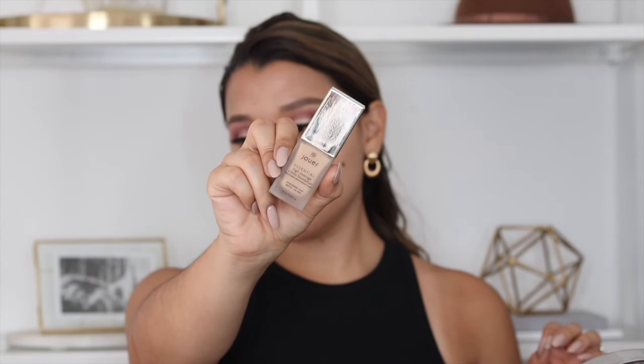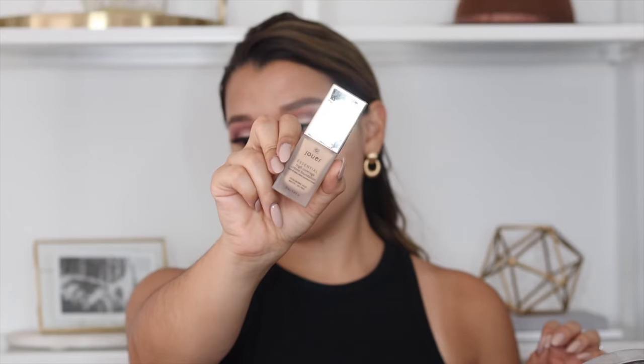Now I'm going to go in with foundation — this is the Jouet high coverage cream foundation in the shade Latte. This has been my go-to foundation ever since I came back from vacation. With this foundation you do have to work in sections because it dries so fast. I'm using my Morphe sponge to blend it all out and I literally have to work in sections — if not, it does not blend because it dries super quick.